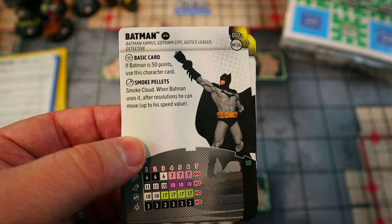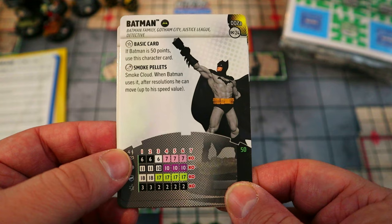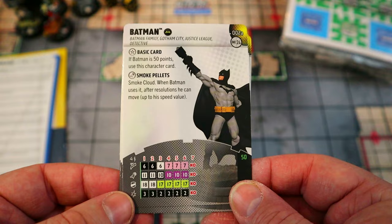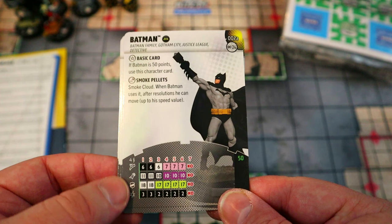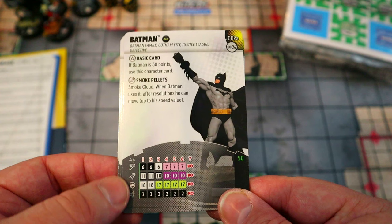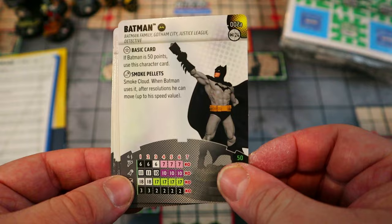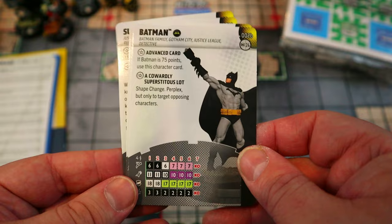Batman at 50 points has the Justice League team ability — very much like Avengers, giving plus one attack against chosen targets. He has Smoke Cloud: a power action to place hindering terrain, and after resolutions he can move up to his speed value. He has regular Stealth, making him nearly impossible to shoot at range — that's basically his defense. He also has Outwit, which combined with Stealth is his core role, though it would've been nice if he could also attack after moving.